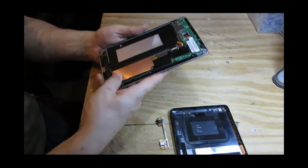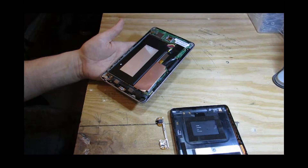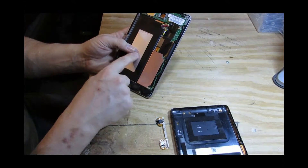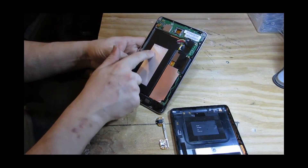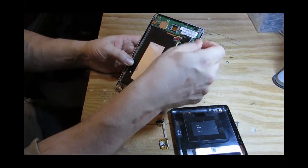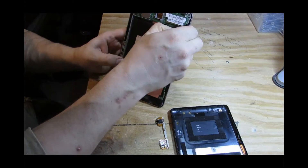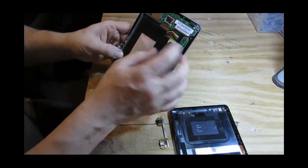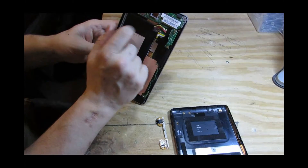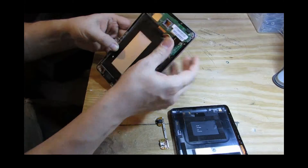Inside here we've got a multitude of different things. For example, this here is the battery — they're extremely easy to change. All you do is take it off; sometimes it's got a bit of sticky underneath it. Then it's just a simple connector — you take it out and put your replacement in. It slides in only one way. A lot of people are too scared to do that but I recommend giving it a try.